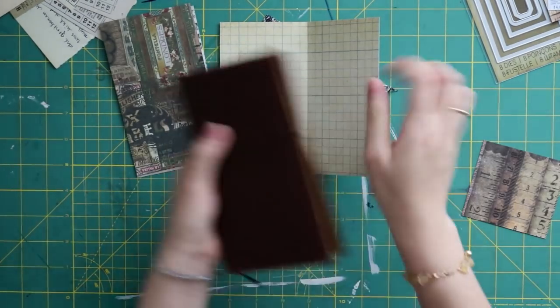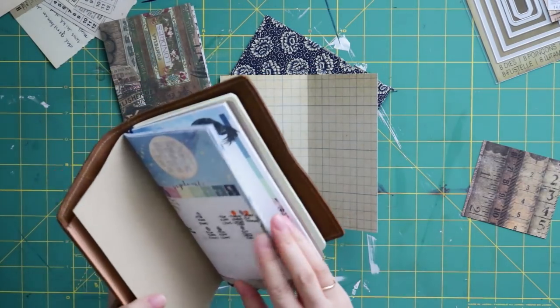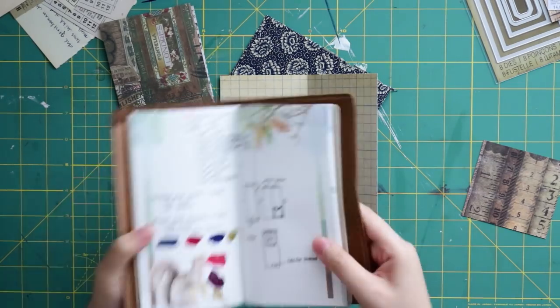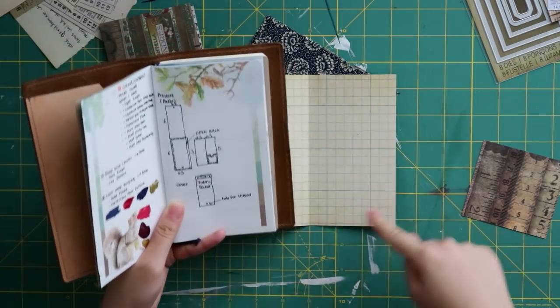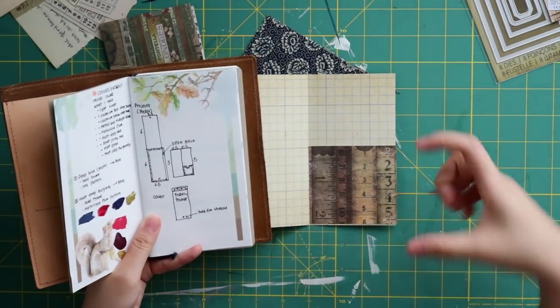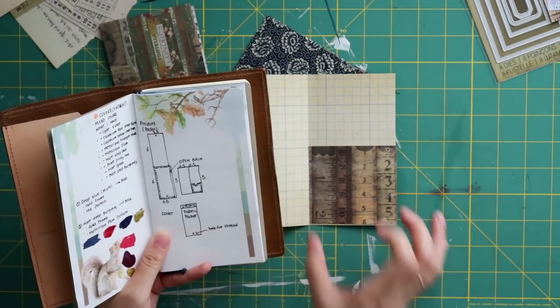For the journal or the pocket which I'm going to attach at the back, I have all my measurements in my book. For this little notebook I think it's 2.5 inches by 5 inches, and the pocket — you can make it as tall as you want, but the width is 2.5 inches.